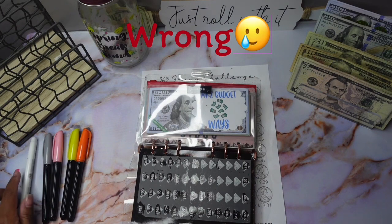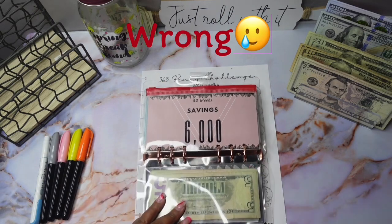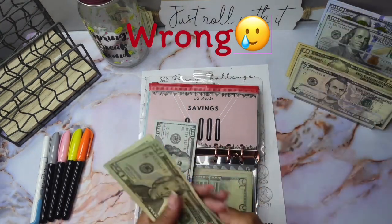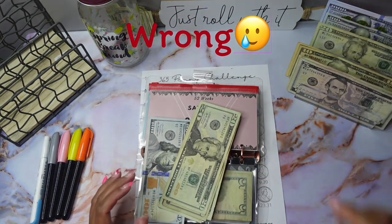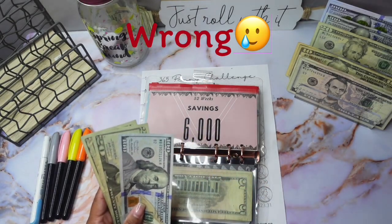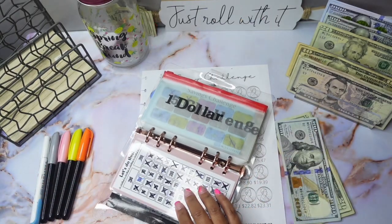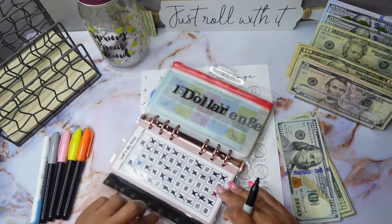135 for next week. All right, so my 52-week challenge — we're going to be stuffing 180. I thought I had another 50 but I guess we're just going to do it. All right, so 180 — I don't have the right marker. Let's find 180... right there.